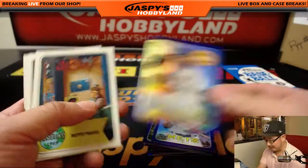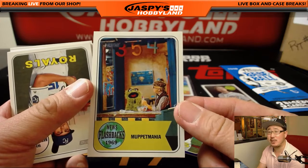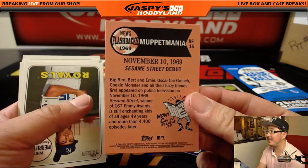And Jake Arrieta — where is he going to end up getting signed? There's also non-sports in here: there's news flashbacks, Muppet Mania. Sesame Street debuted in 1969.